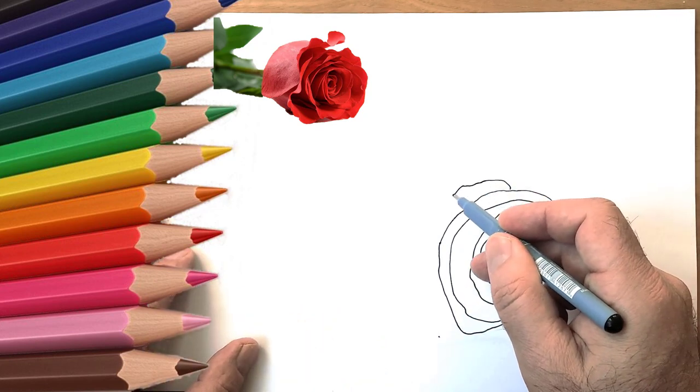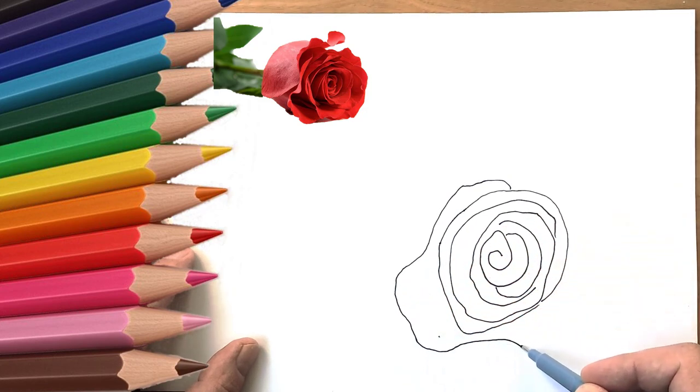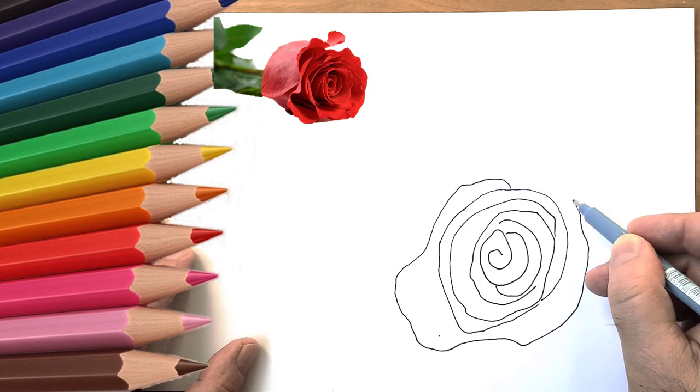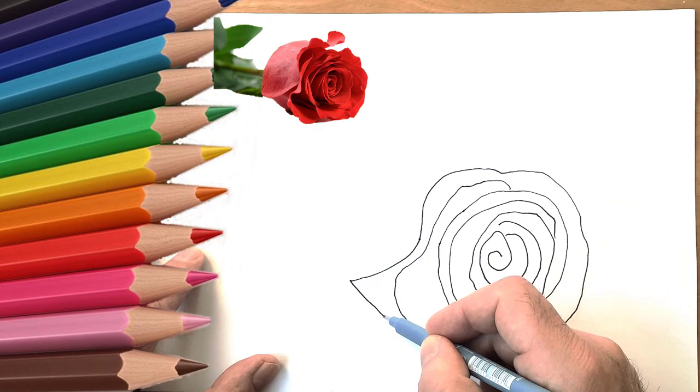Step 3: Draw little petals inside. Step 4: Close those petals into a heart shape. This will be the outline of other petals. Step 5: Connect the outline with the rest of the bud, creating a petal shape.